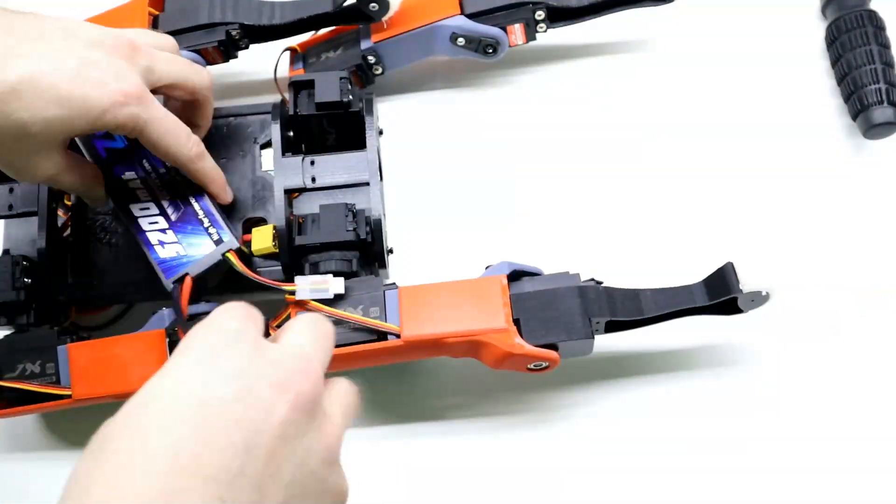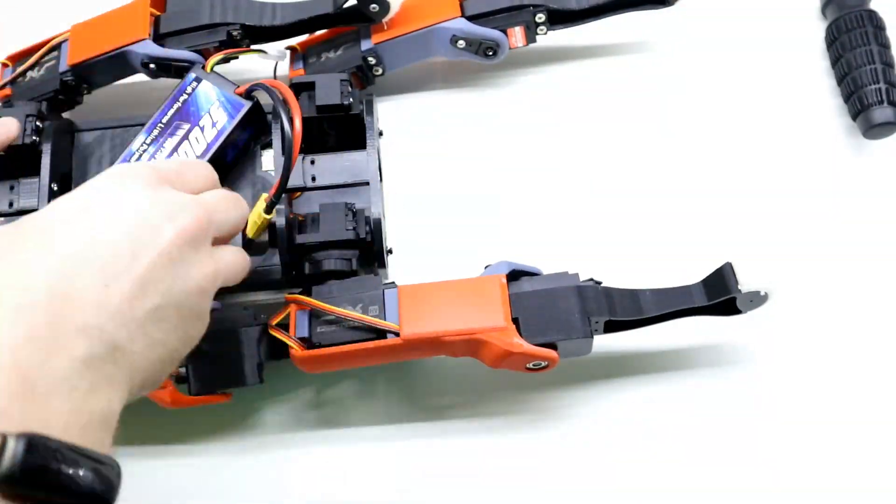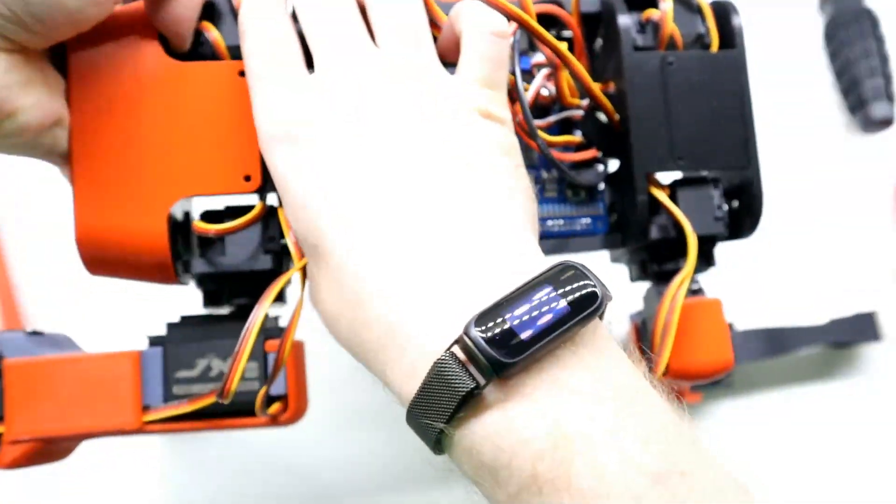Unfortunately, the 5.2Ah battery doesn't seem to fit inside the chassis. Now I just need to add on the outer casing.